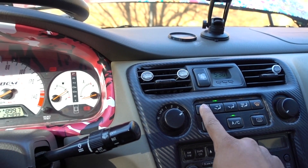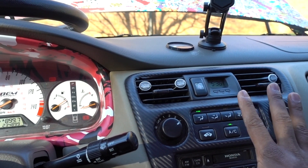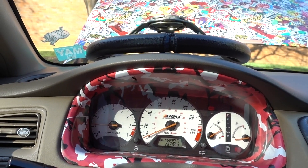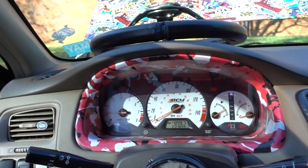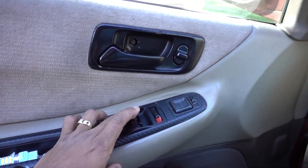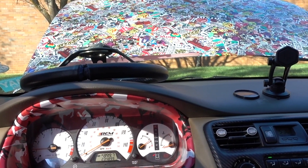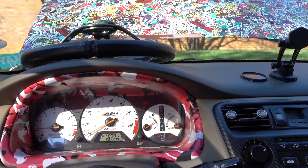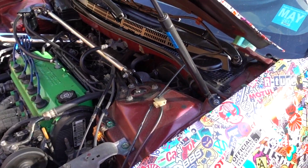We have everything ready. Now we're gonna go outside and I'm gonna show you under the hood where to put it. Make sure you crack all your windows open.